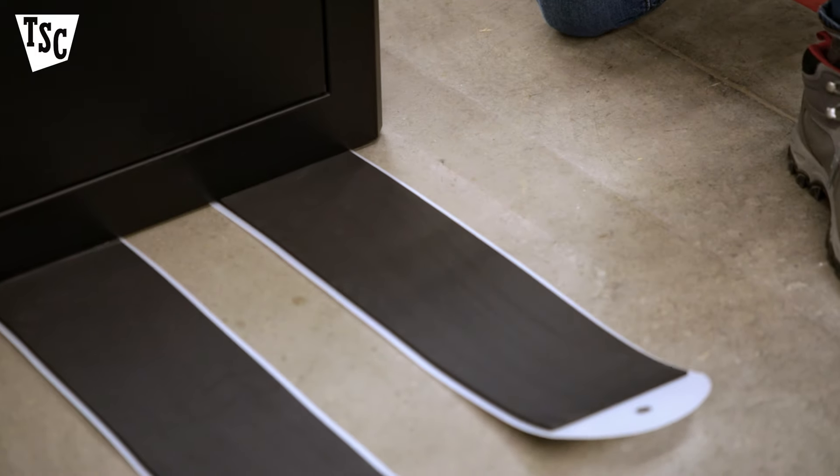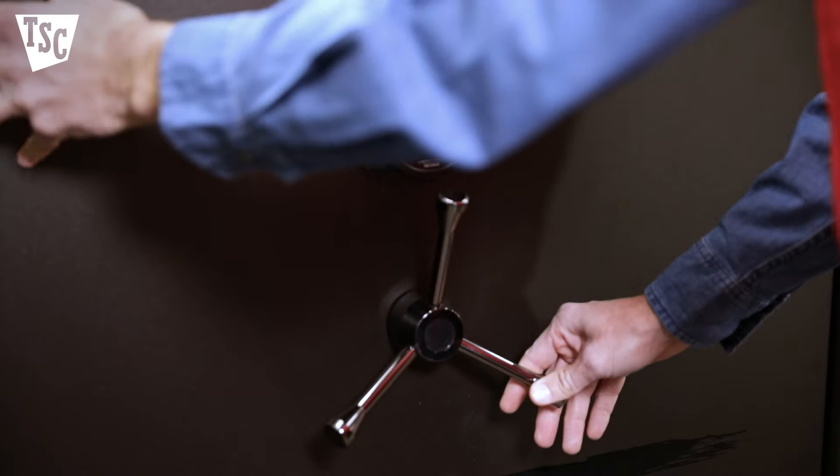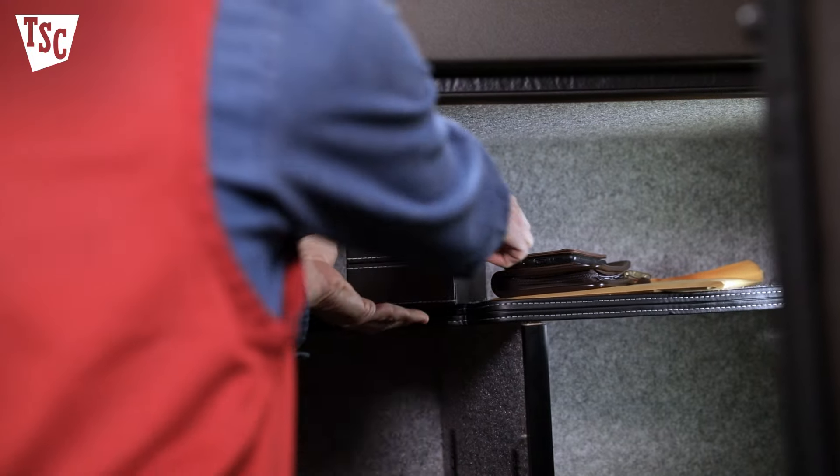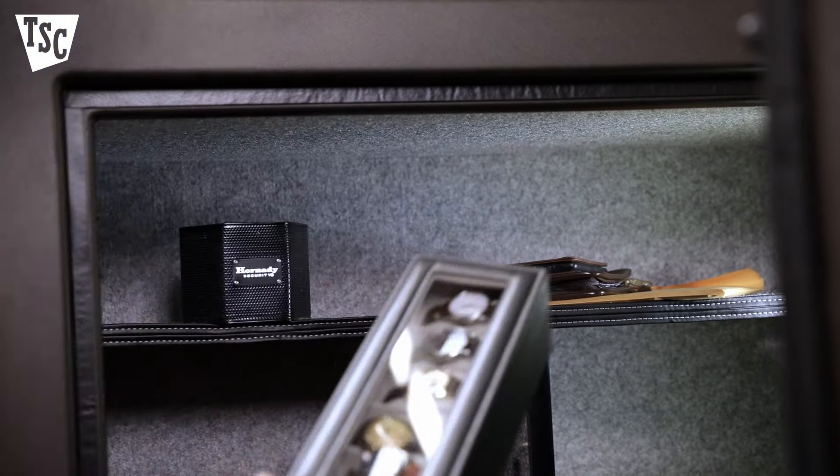Another handy thing to have are furniture sliders. Also, be sure to lock the safe door so it stays closed as you move it around. If you have a new safe, it will probably be empty, but if you're moving an existing safe, don't forget to empty it before you get started.